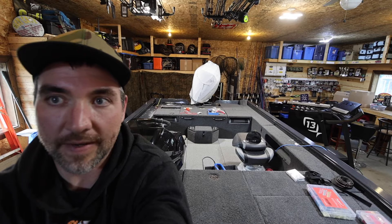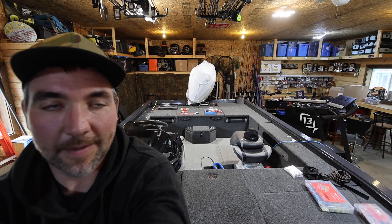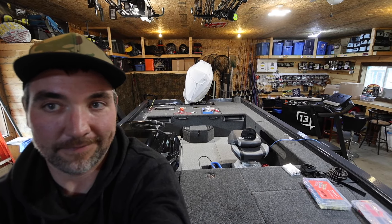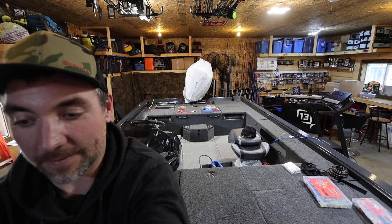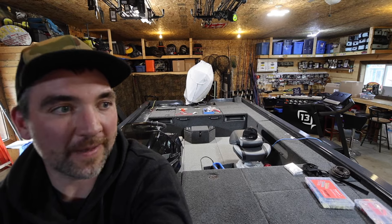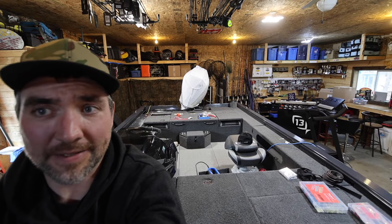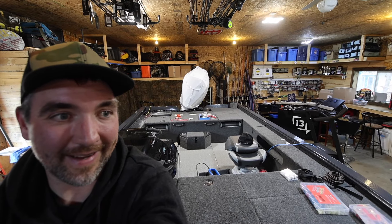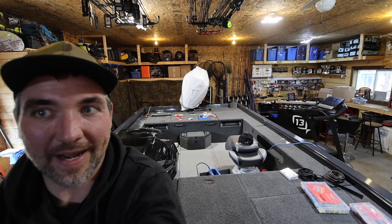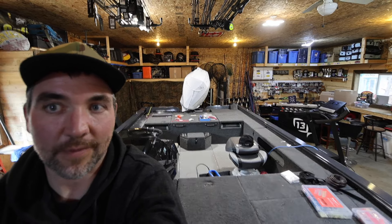If you haven't checked out the last rigging video on the batteries, chargers, and all that jazz, check that out. The next ones are going to be a little more fun — we've got a bunch of scopes, big Garmins, jack plate, live scope turret, all kinds of gear going on this thing. The groundwork is done; it's like anything you do — prep work is important. My eyes used to roll back in my head when I used to hear that, but it's the truth. Do it right and you won't have to worry about it all season. Thanks for watching, don't forget to subscribe, see you on the next one.